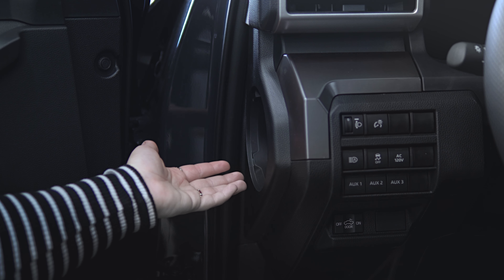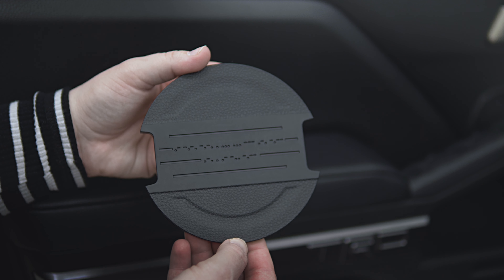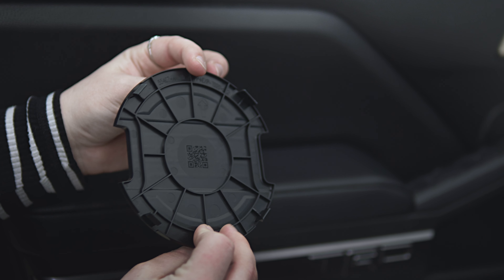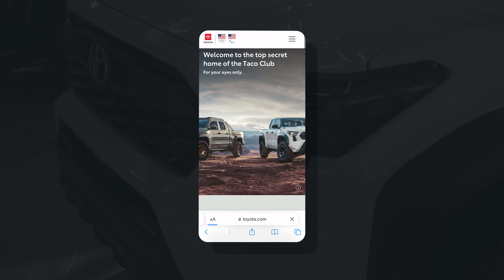Now inside you'll get a little bit of storage, but the cool part is the cover itself. The front side has Morse code which reads 'accessory ready,' and on the back side you have a QR code. Simply scan the QR code with your phone and the link will direct you to a super secret website.